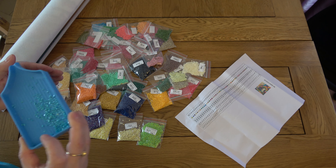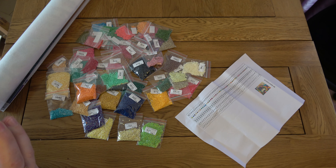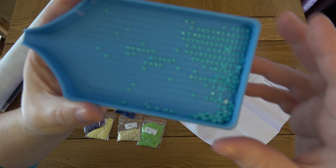And then these are all my other colors — let's have a look at some.